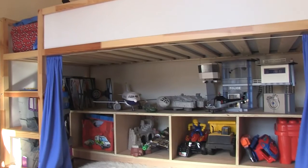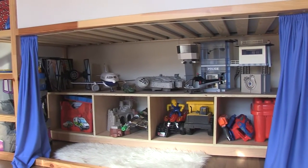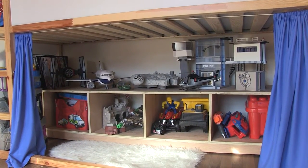What I've created for him is a storage cabinet which has a number of compartments and a top shelf above it.